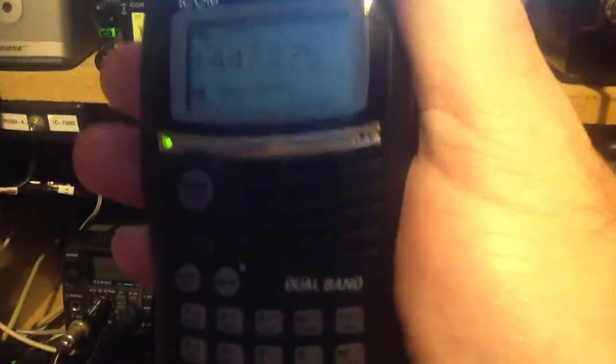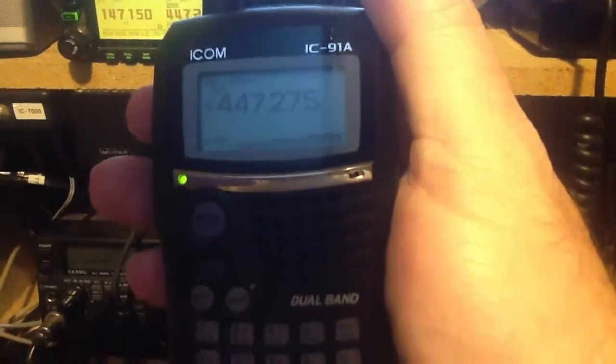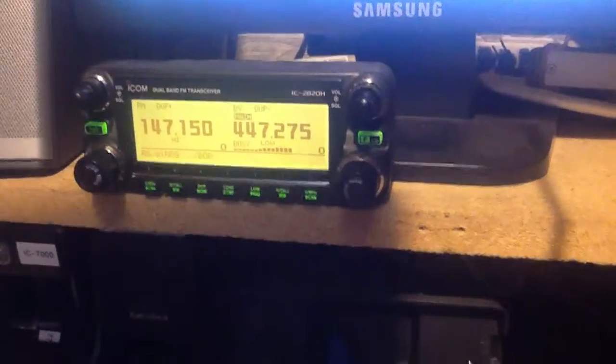Okay, N2LEN, this is W1RPG. You're coming in just fine. I'm on the local Norwalk, Connecticut W1NLK machine, and you sound very nice. Over.